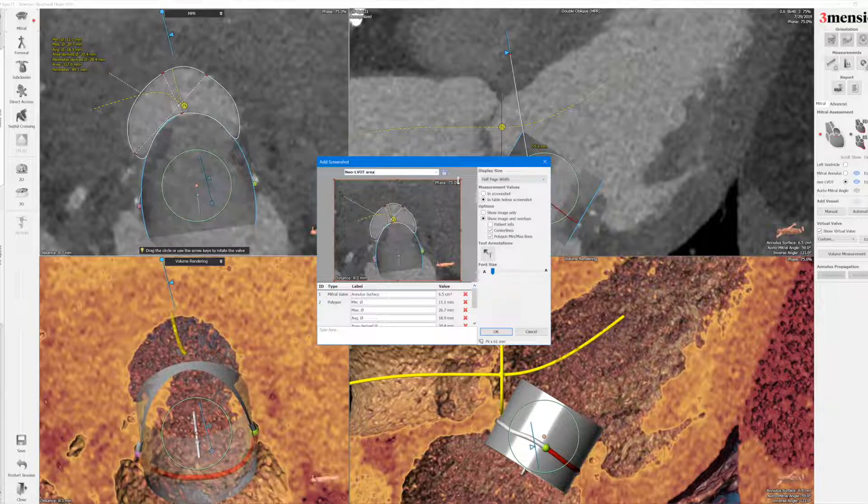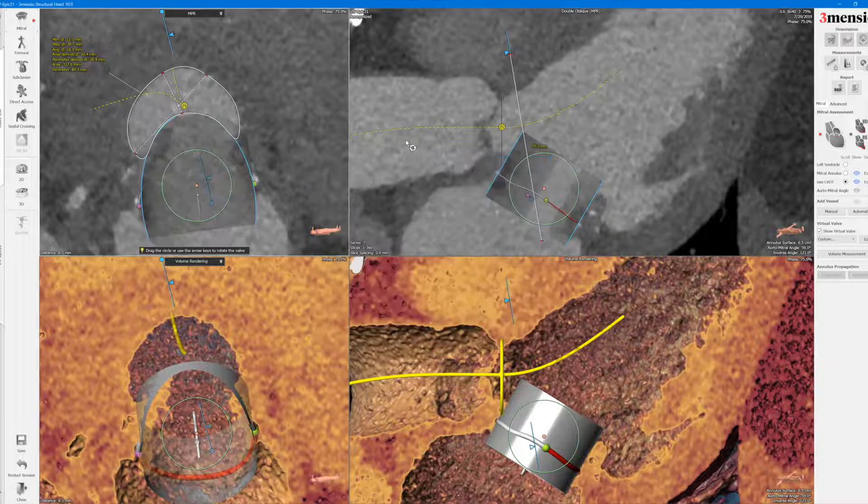You notice that this is more a diastolic phase, but in systole it should not be an issue either. The principle is the same — you want to do it at end systole to start, and then if the new LVOT is borderline or small, you can go into early and mid systole to compare and to see whether there's any risk of LVOT obstruction.